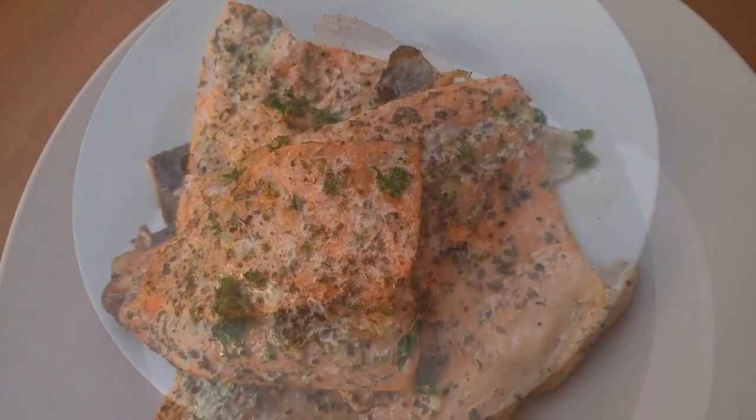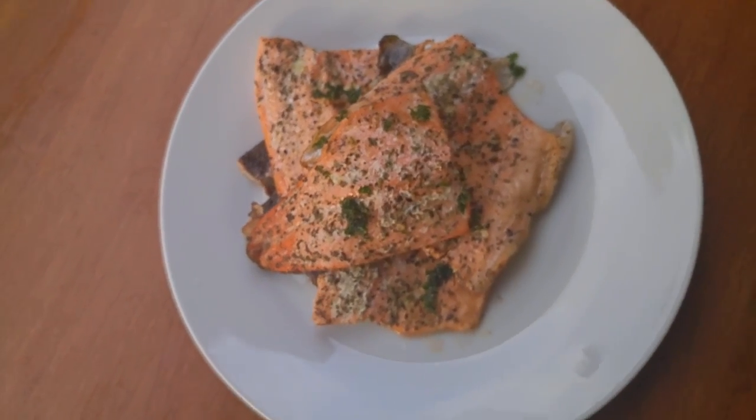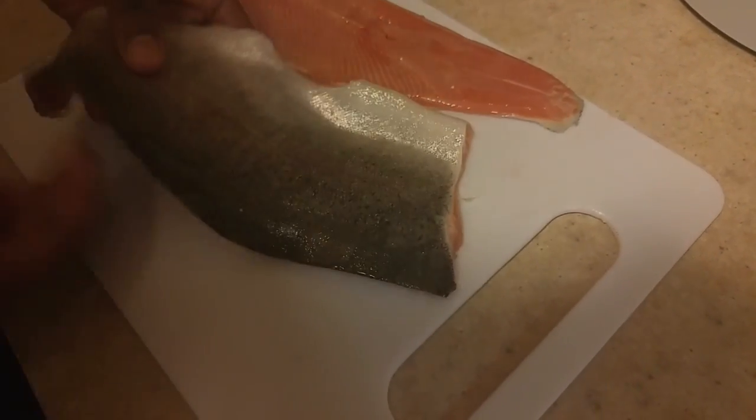Today's dish we have a recipe for an amazing rainbow trout fish fillet, so stay tuned if you're interested in this dish. Don't forget guys, enjoy! So this is two pieces of rainbow trout fillets.